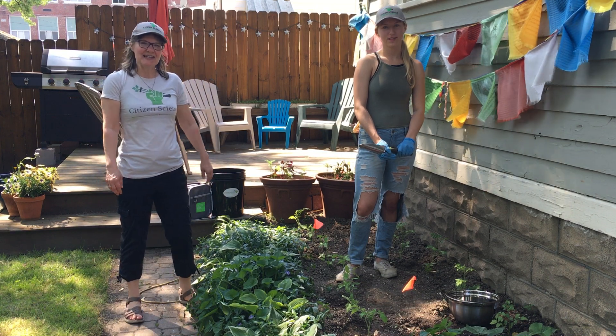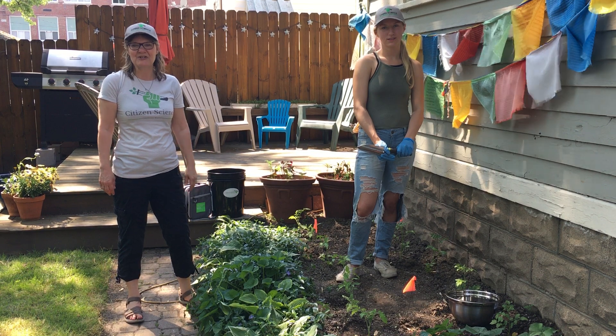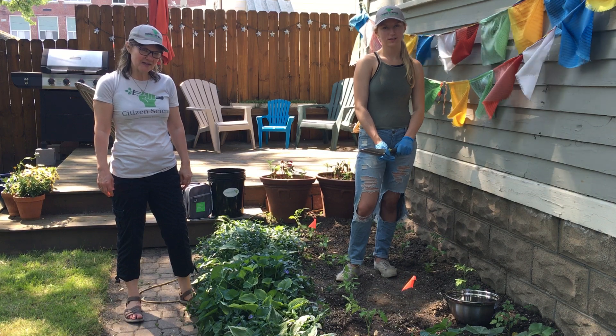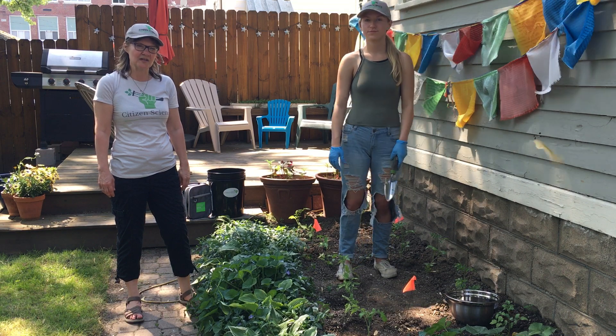Hi, my name is Jackie and I'm with Citizen Science Community Resources, and this is Krista with our organization as well. We're here to show you how to take a three-point random soil sample in a garden using our Citizen Science Soil Sampling Toolkit.